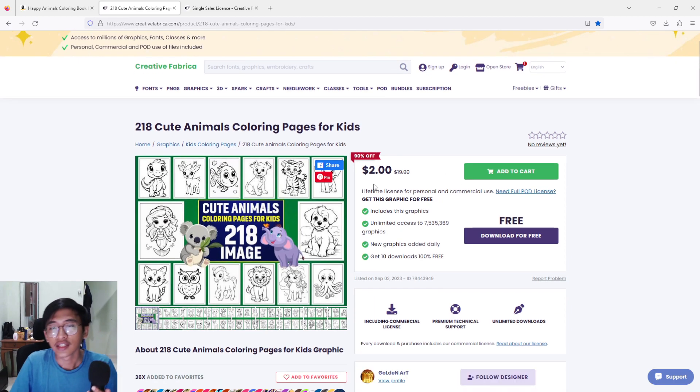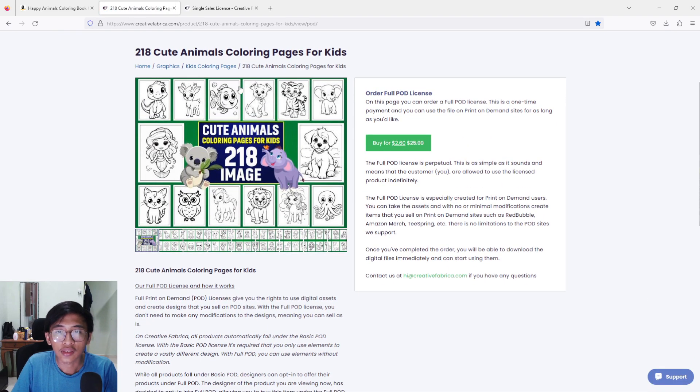Here we are — we got around 218 book interiors and they sell for around two dollars. That is why this is really great, because if you just started selling coloring book pages and don't know how to create your own, you can just outsource from Creative Fabrica. As you can see, it says 'lifetime license for personal and commercial use.' In my understanding, for commercial use you have to change the interior a little bit. But if you click 'need full POD license,' they will give you a full print-on-demand license.